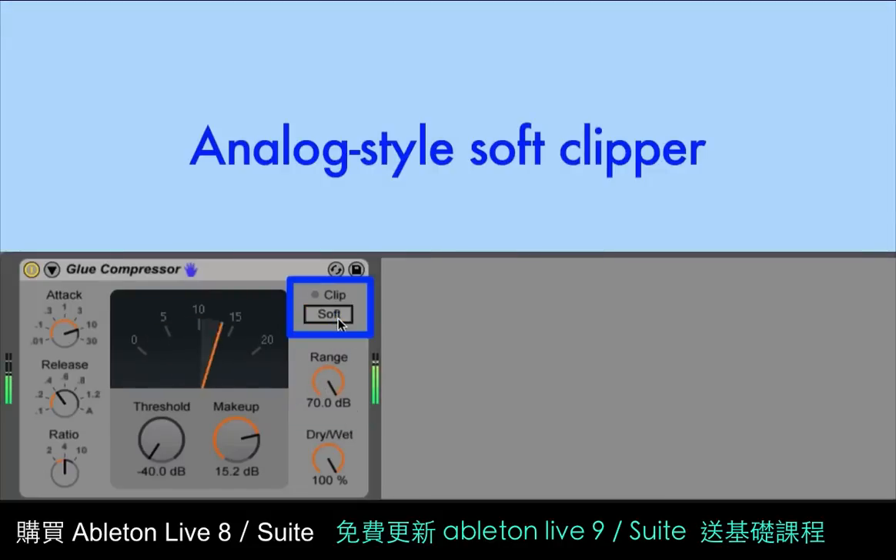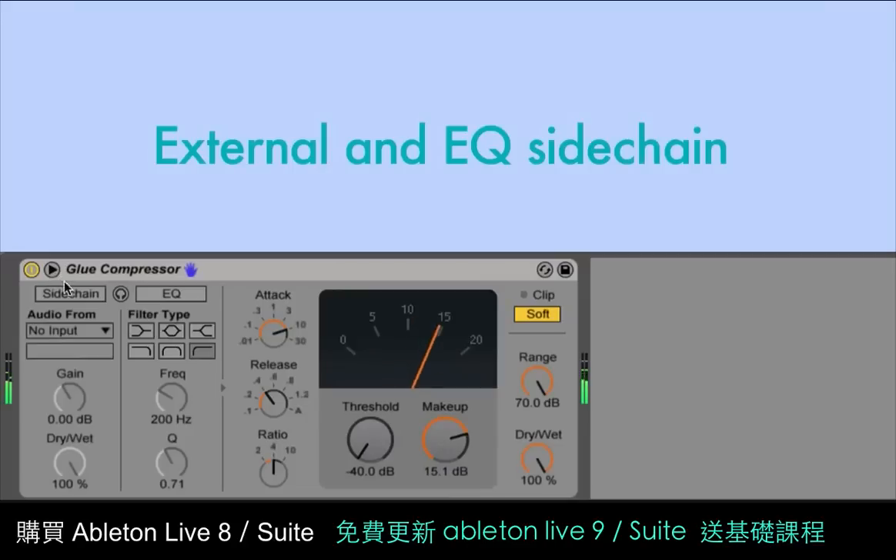The soft button enables an analog-style soft clipper, which limits the total output to minus 0.5 dB. When driven hard, this can add a nice analog saturation character. Finally, there's a sidechain section similar to that found on a lot of our other devices, including an external sidechain option and a sidechain EQ.